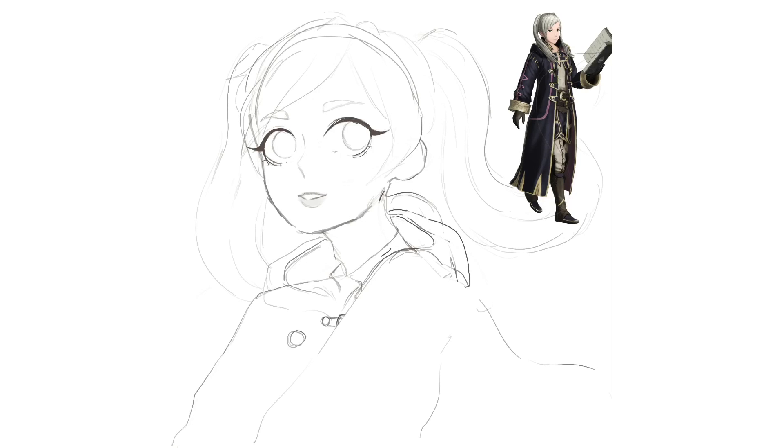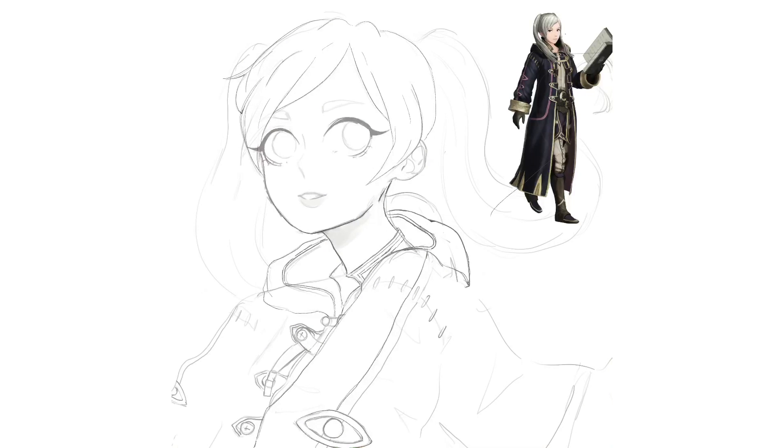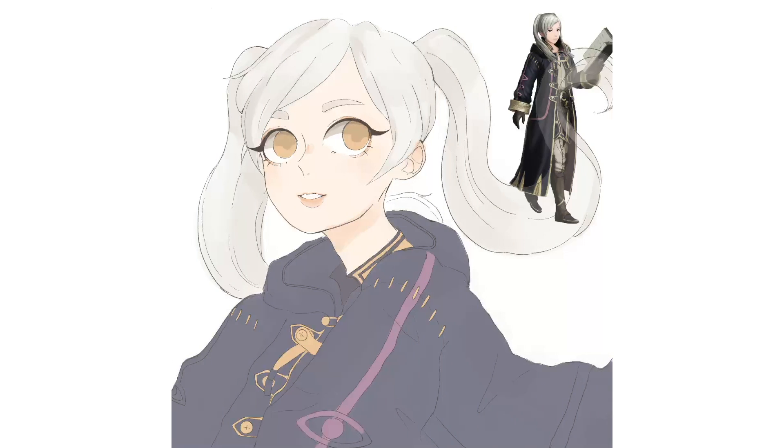When you take really old art and you improve it, this helps you find new ways to make your art different than it was before, and it brings out the more creative side of you because you see all the faults you made. It also raises your self-esteem quite a bit. It makes me super happy when I see my new art compared to my old art because I think about how far I've come.